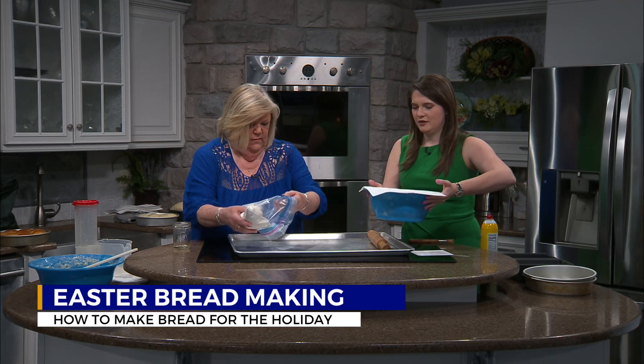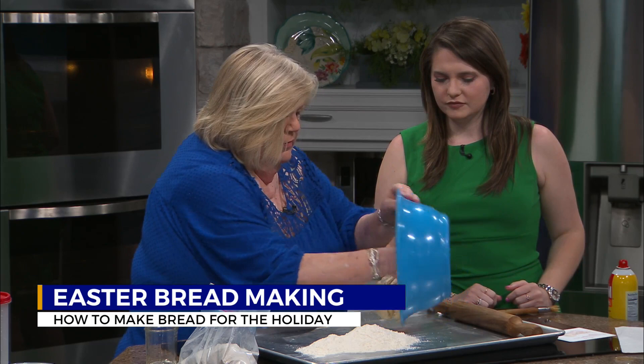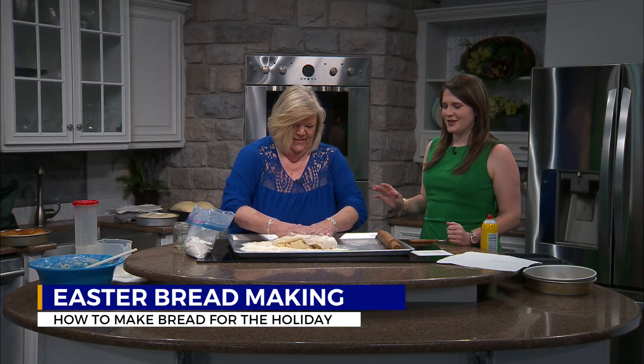We already have some that were prepared — we did this this morning and brought it over here. We're going to punch it down. See, it rose from the hot place, and we're going to punch it down. We will have this recipe on our website for those of you that want to try to make this at home.